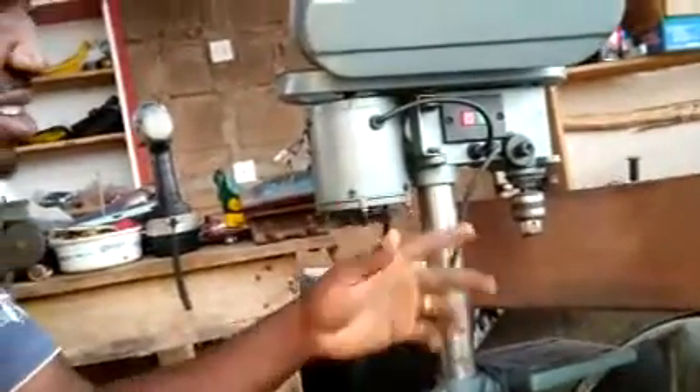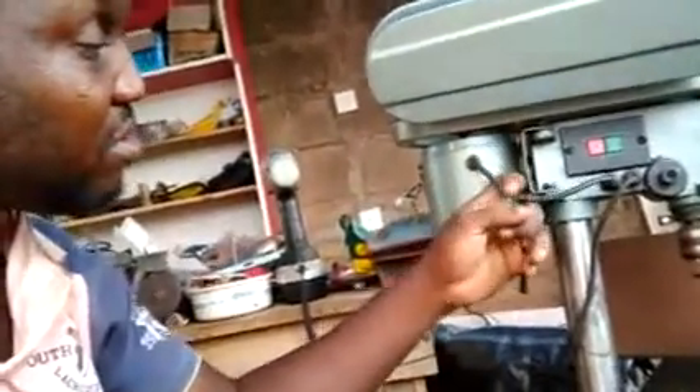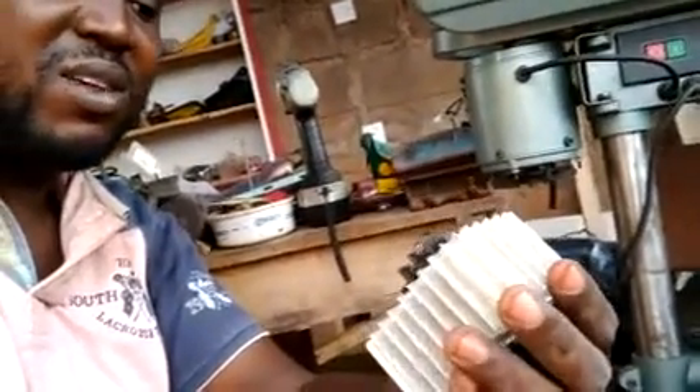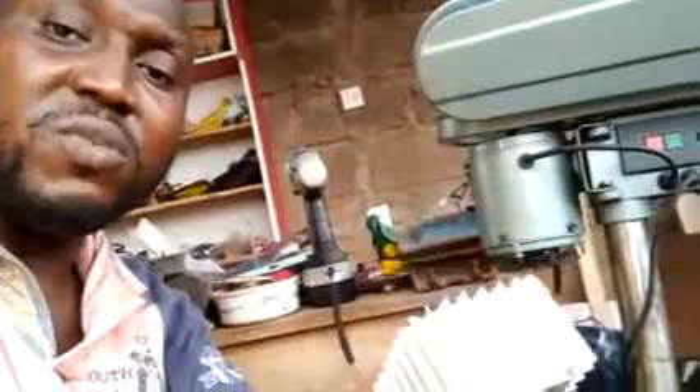Welcome back. I want to make my double drill machine. I have a variable speed so I want to install a little speed controller — something like this. I bought this from Aliexpress and it's rated 10kW, so I'll install this so I'll be able to control the speed of this double drill machine.